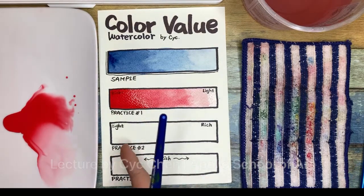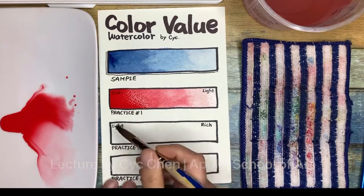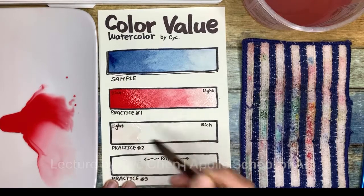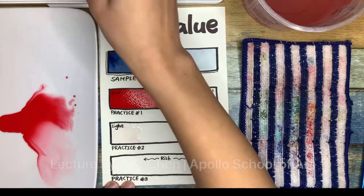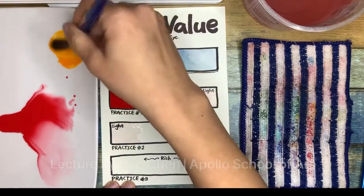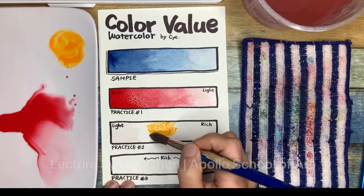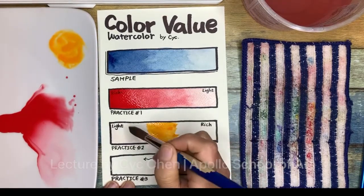Now we are going to practice another way — coloring from light to rich. I'm going to switch to another color, but first you brush the water on the light side. Brush just a little bit, not too much — just a quarter side. Choose the color you like. I didn't touch the water yet; I brush at the middle.